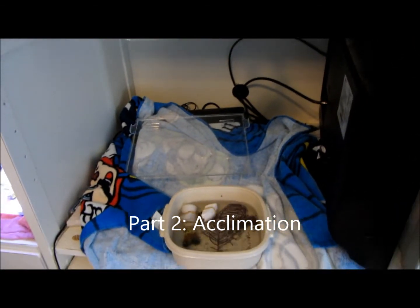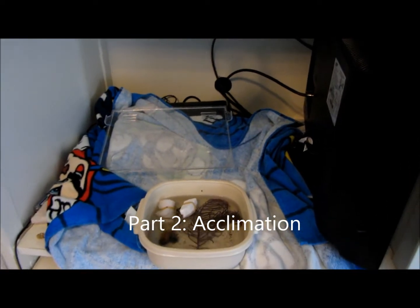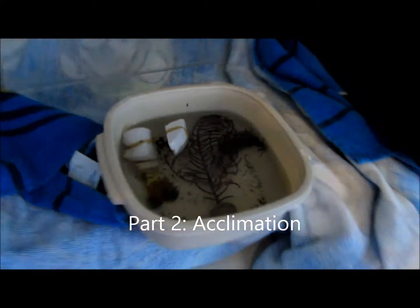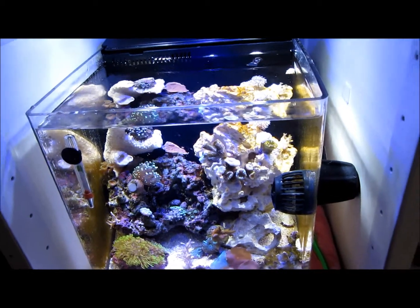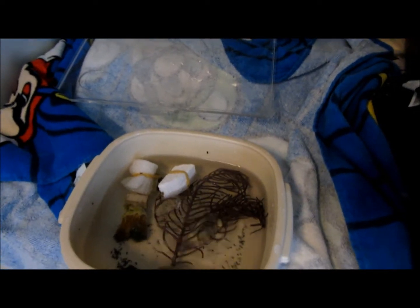Alright, this is part two. I'm acclimating the corals — this is just my method. First I float the bags in here for about 15 minutes to get the temperature to stabilize. Then I do a ghetto method: clean one of the bags out, put some water in it, hang it with a guitar capo, cut a little hole in it, and just let it drip down into it. Put a towel around so all the splashes don't get everywhere.